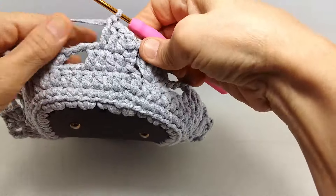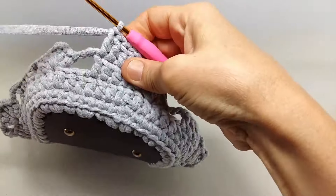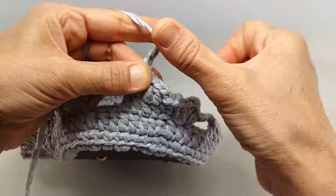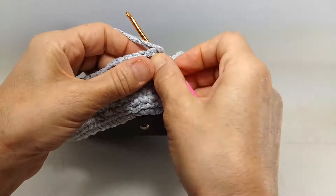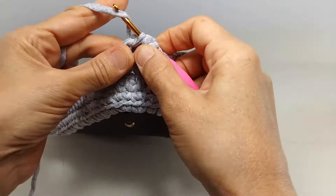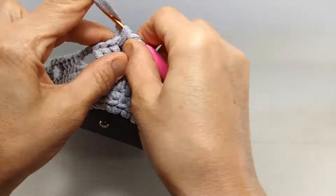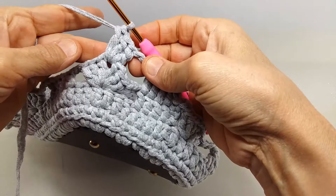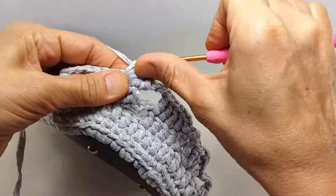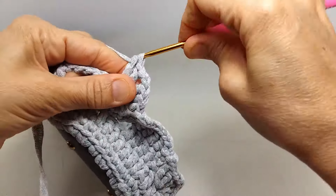Bu 4. kez, ve son 5. kez de battıktan sonra, böyle aynı bu alttaki şeklimizi burada da uygulayacağım arkadaşlar. Şu araya bakın 3 tane zincir çekiyorum, doluyorum. Yine bakın bu tam ortadaki ilmeğin arasına, oyuğun arasına batıp burada da ikili trabzan yapıyorum, yine 3 tane. Arada muhakkak 3'er zincir çekmeyi yine unutmayın.